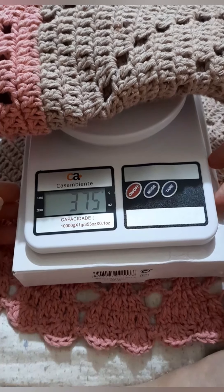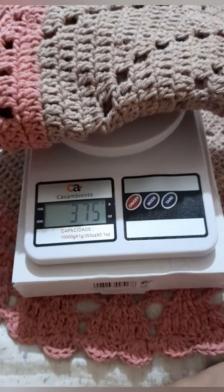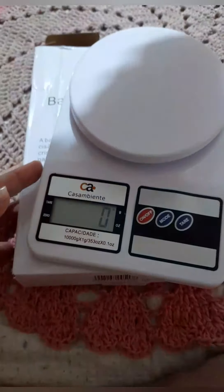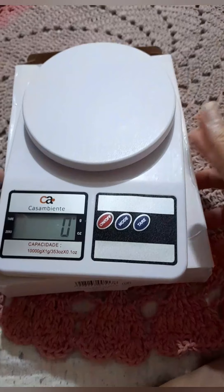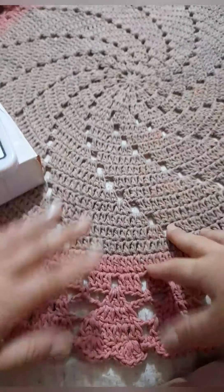375 grams, guys, each carpet. I made the two the same, right? A couple of them — and soon I'm going to be hauling it to deliver.